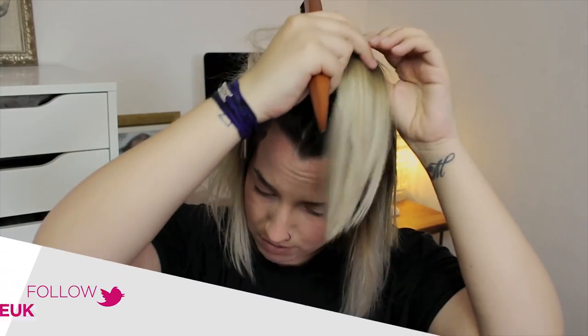Just take small sections — all you're doing is starting at the root and pushing back. Be really gentle. Take another section and just push down with the backcombing brush.